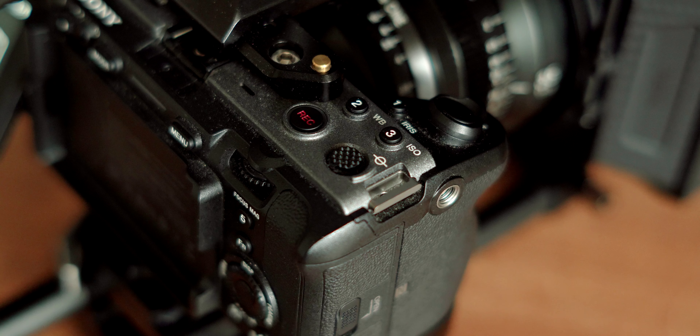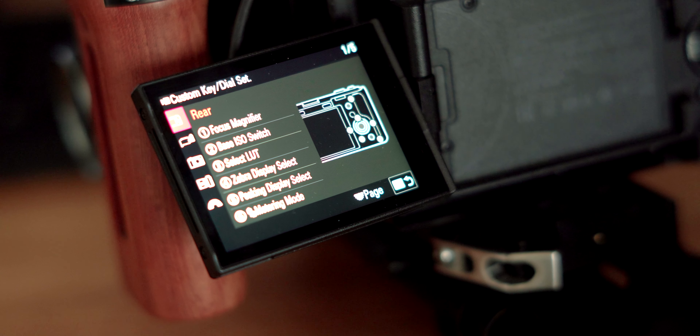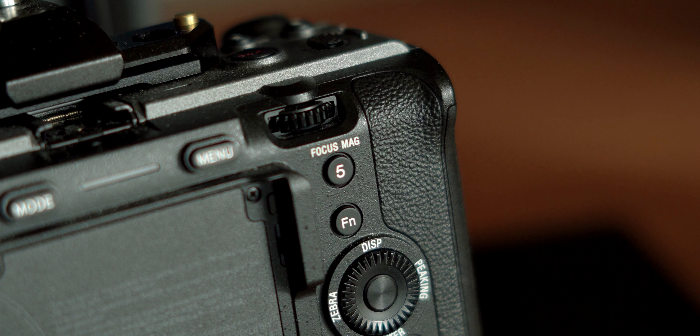So first things first, we're going to hit menu, then scroll on down to setup, and then choose operation customize. From there, we'll go ahead and choose the second option with the video camera icon called custom key dial set. And this takes us to our main custom button setup screen.